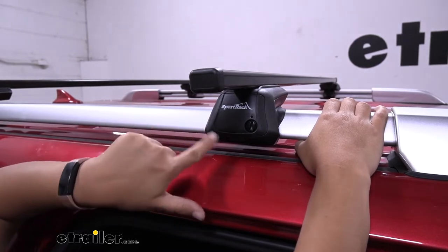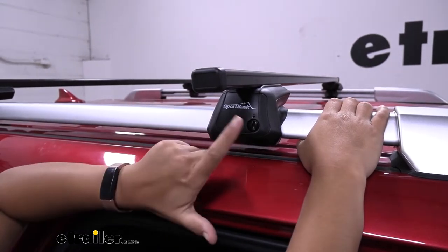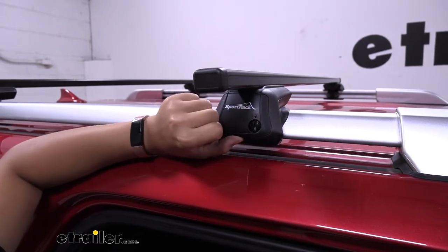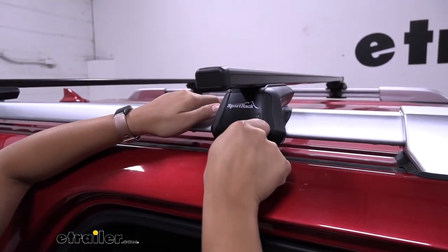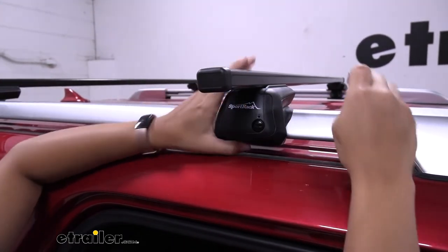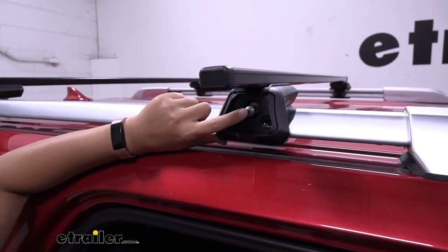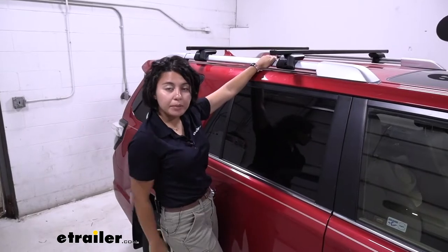You also have a cap on your tower. In the locked position, you are unable to remove it. But if you use something flat, you can turn it around, pop off the cap, and then remove the towers.